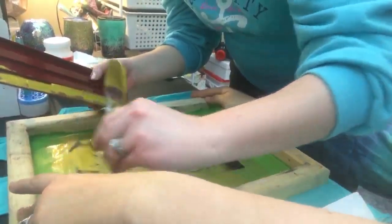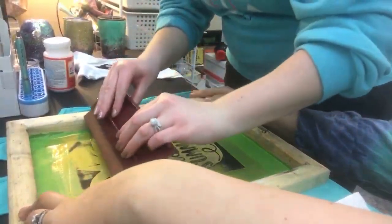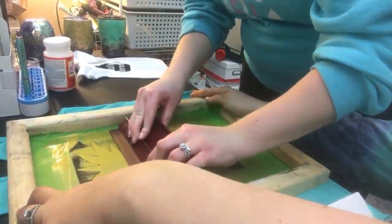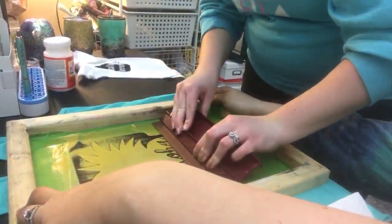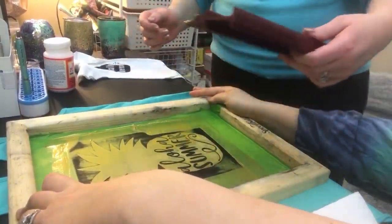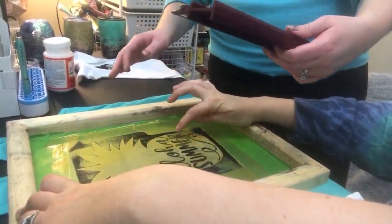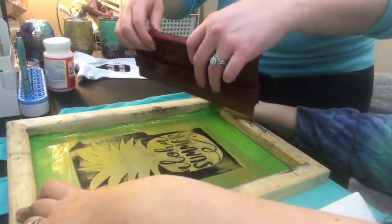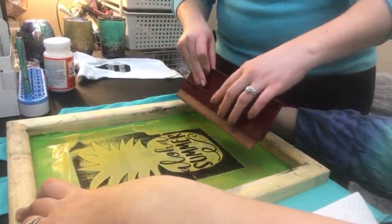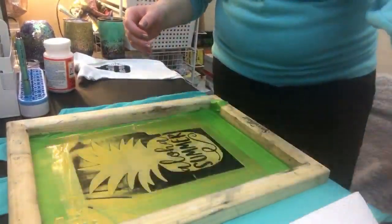I'm afraid I might drag the hair down again but we'll try. We're going to do it one more time - not a ton of globs of ink left on your design. She said not to have lots of globs on top of your design. I was able to scrape a little bit off on top of that R because we saw a glob. We're checking for anything else before we lift.